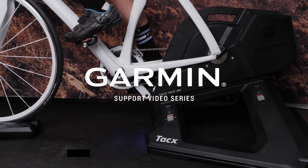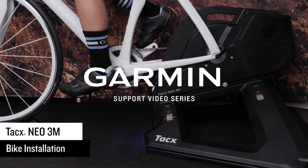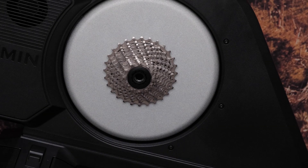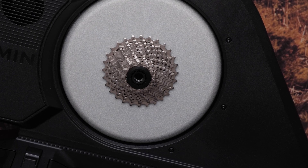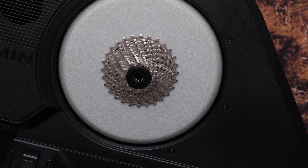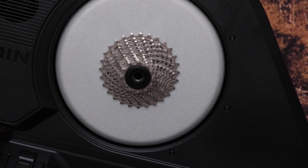Let Garmin show you how to install your quick-release and thru-axle bike onto your new Tacx Neo 3M Trainer. For this video, we will be using the pre-installed 11-speed cassette. You can use the link in the description below to read the online manual if you need to install a different cassette.